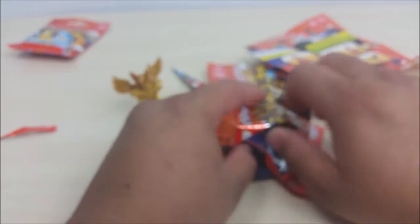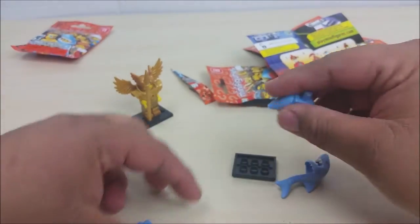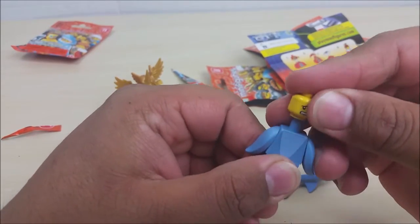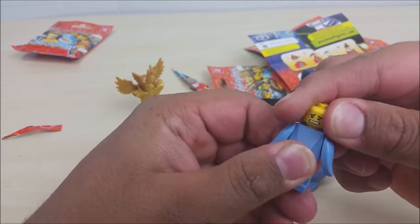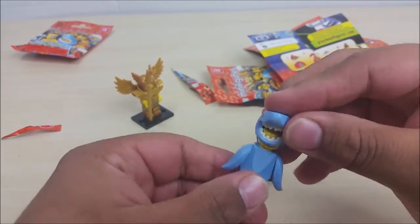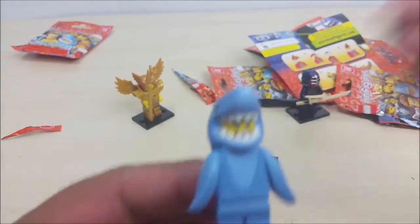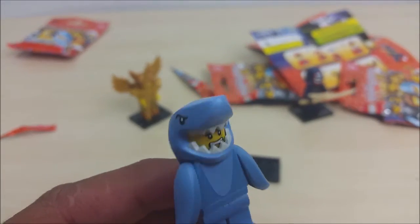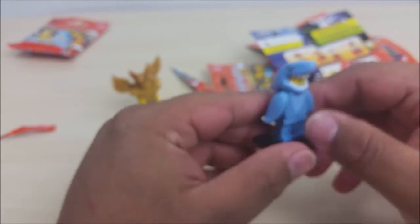Let's go on to the third bag and see who we get — yes, shark man! This one's pretty easy to build, I'm building it right in front of you guys. He's got a scary face and a happy face. Oh my gosh, this is so cool — I love all these animal figure ones they do, they're so awesome.